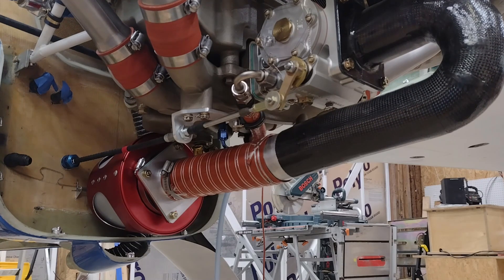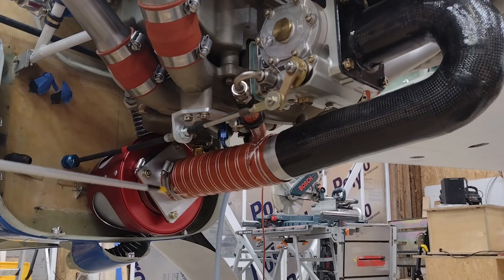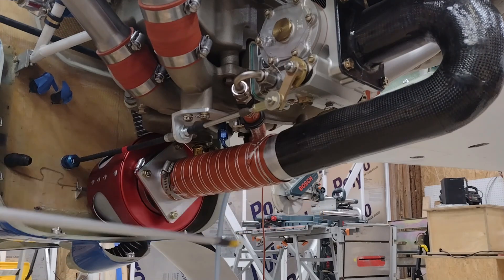Especially with Mike Melville's carbon fiber cowlings — those are specifically extremely tight cowlings. So putting not only just the cold air induction in there, but then trying to hang a fuel injection servo underneath of that, it just wasn't going to work unless I did massive rework on the bottom of the cowling, which I didn't want to do.